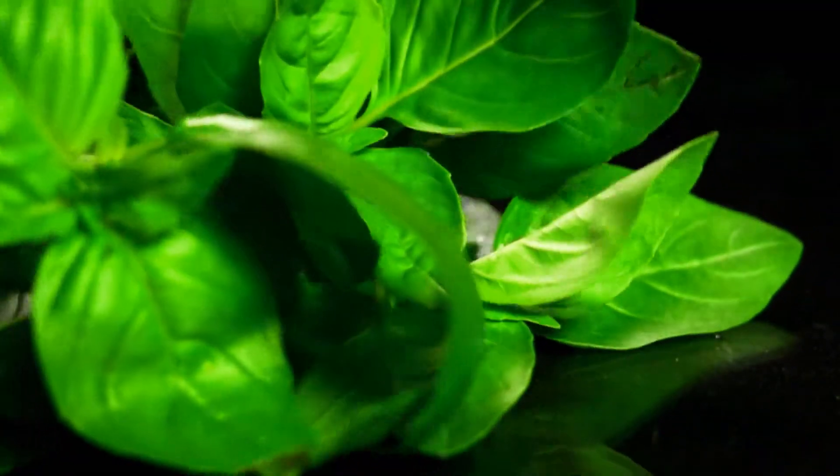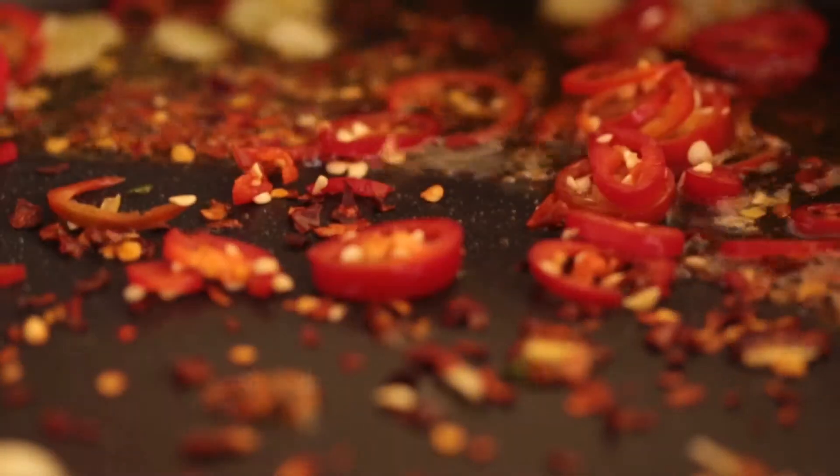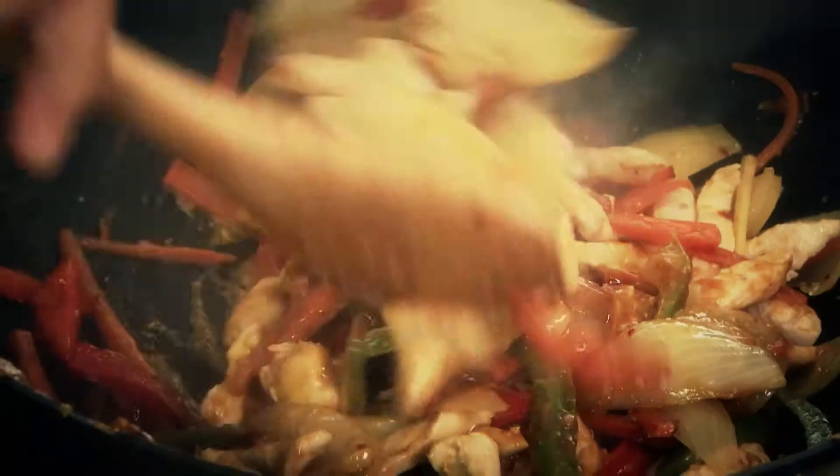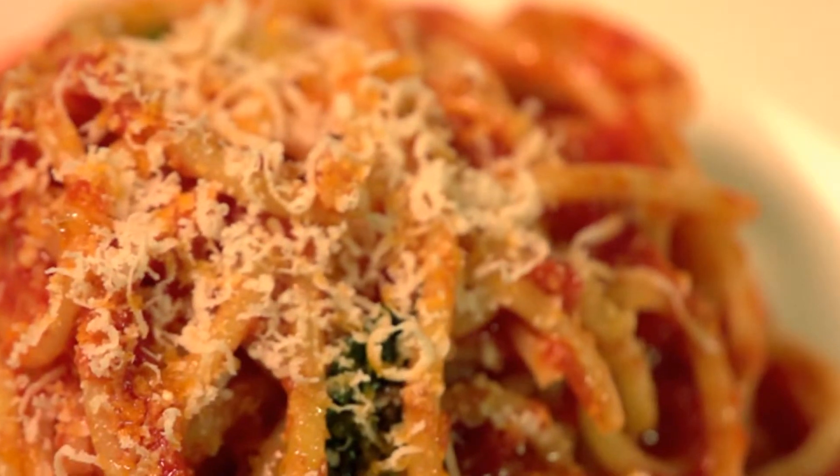We are going to show you how easy it is to prepare amazing dishes. Whether you're after a quick meal for the hungry family or something special for that dinner party which will have your guests begging for more. Plus we'll demonstrate all the tips and tricks you'll need to know to make you an expert in your own kitchen.